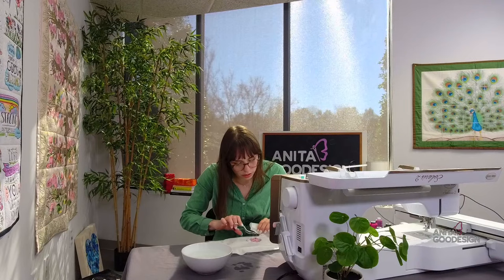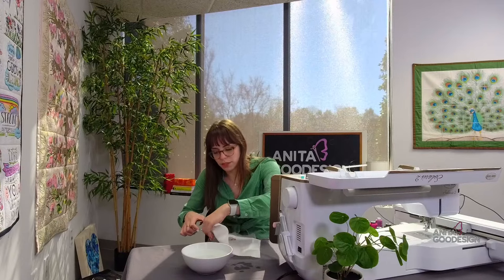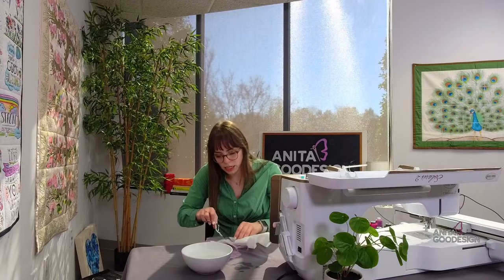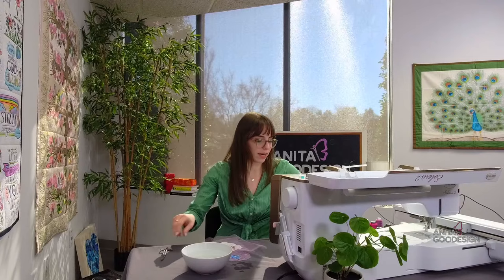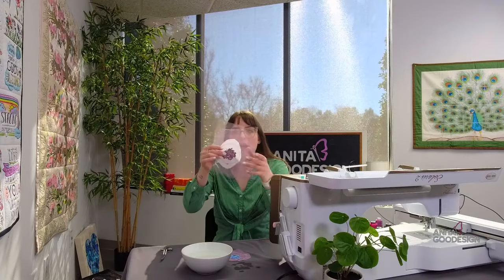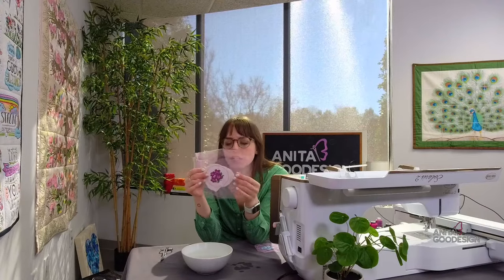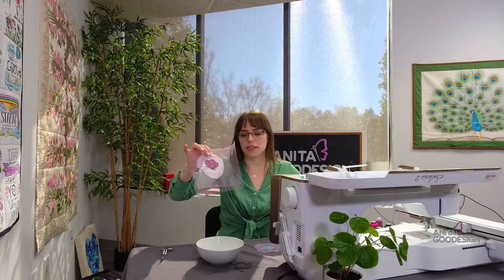Trim as much stabilizer as possible before rinsing. My best recommendation is to rinse with clean water repeatedly until the design is no longer sticky. Also, don't put it down your drain — rinse somewhere else so you don't clog your sink with stabilizer. I'm leaving some excess but I'll show you how it fits in the hoop. Here's the design with both layers of wash-away stabilizer. I'm going to literally just submerge it into the hot water.